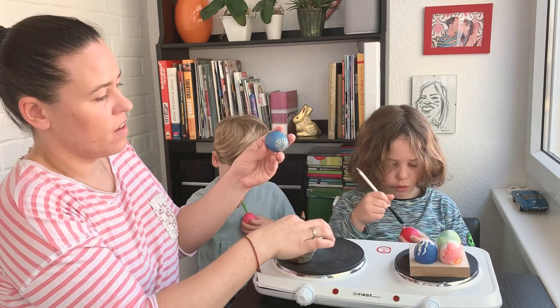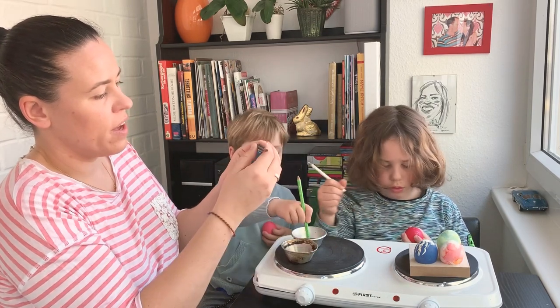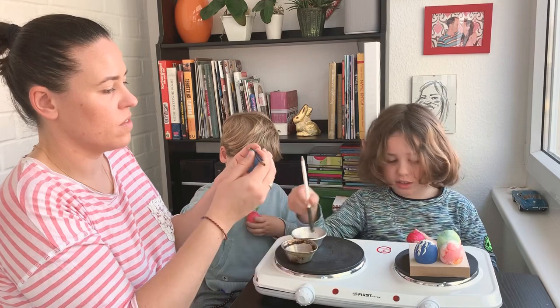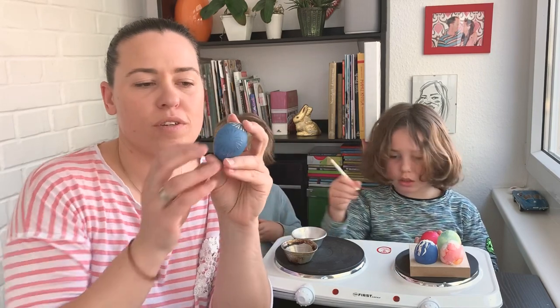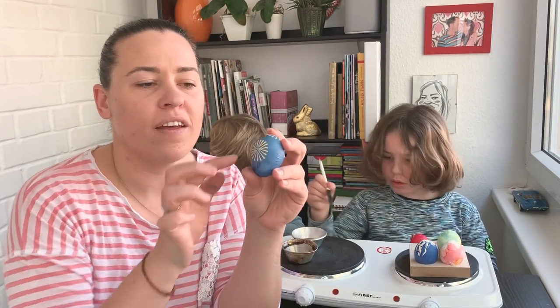Once you're finished with your ornaments, you put your egg into the paint. For example, before I had a yellow egg and then I put it in the blue paint, and then the flowers that I painted with wax stay in the yellow color.